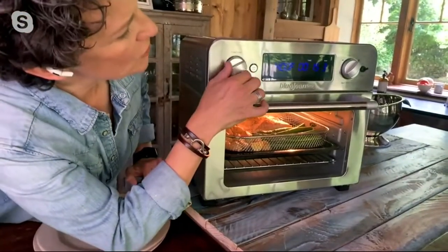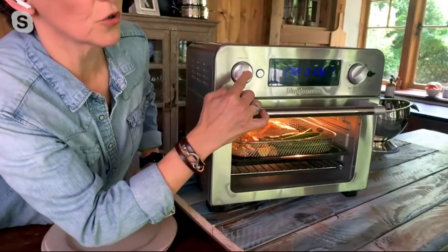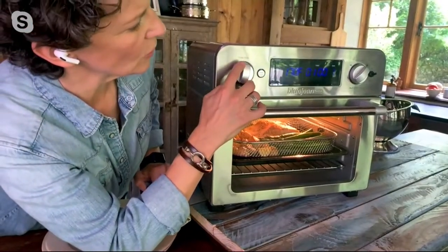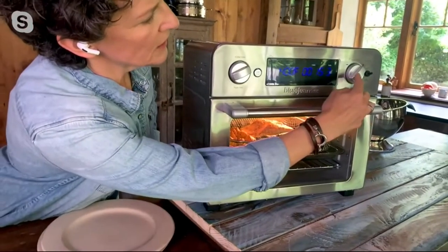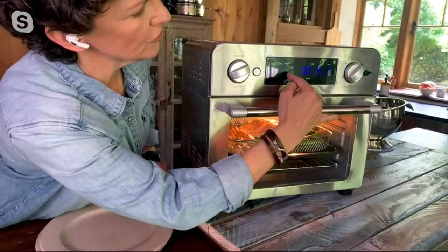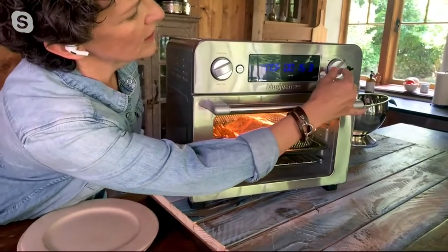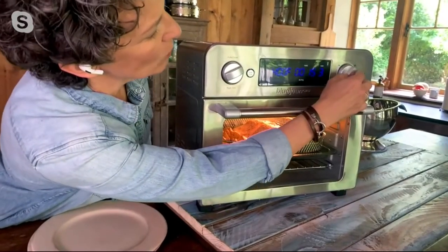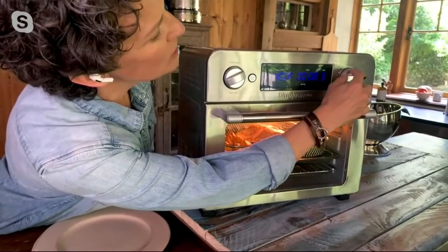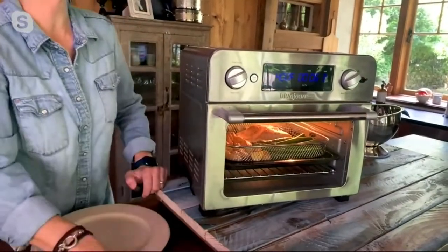All I have to do is turn this dial. There are two big dials — I turn this one to air fryer, then push this button and the temperature flashes so I can change it to whatever I want. Push it in again and I can change the time. In this case, just six minutes, then I press start and it's air frying.